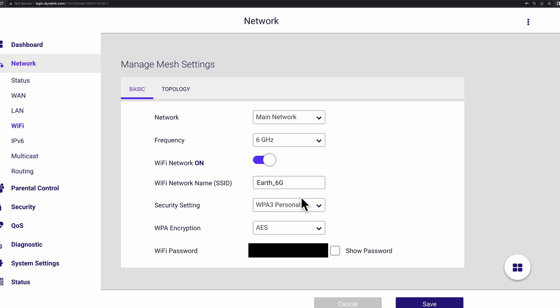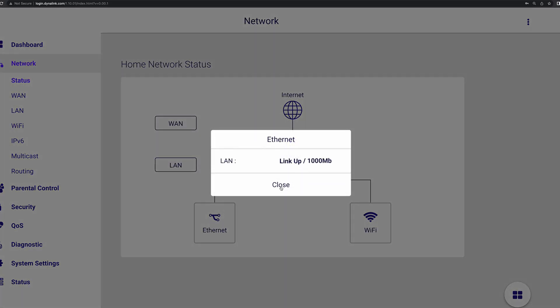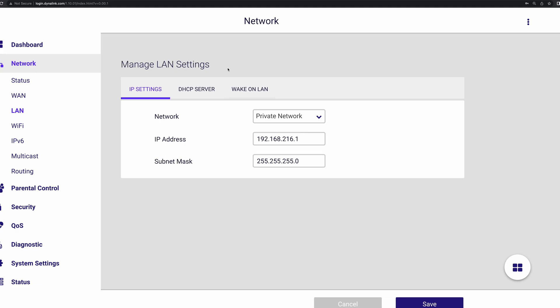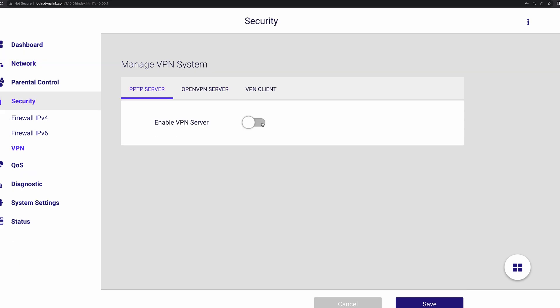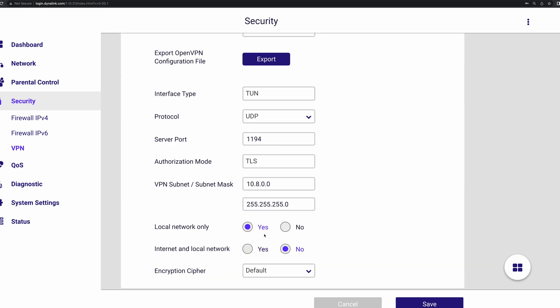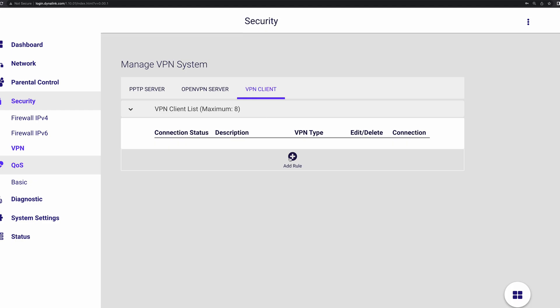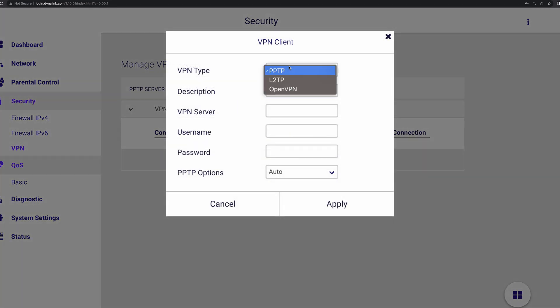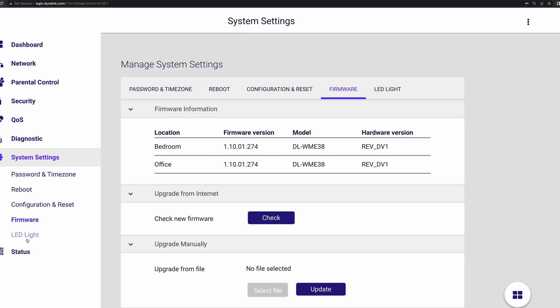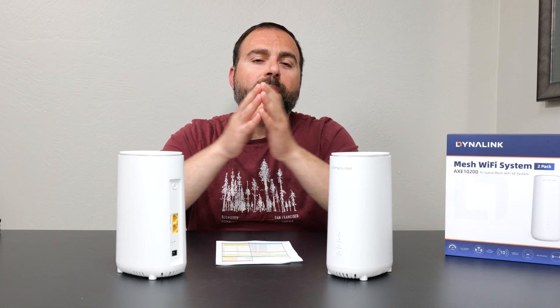The Dynalink app itself has a very clean, simple interface — limited options by design. For more customization, the web interface offers a lot more options, including some VPN options, though not as many as ASUS. Inside the app you get the main essentials: Wi-Fi name, guest Wi-Fi, and an IoT network option. If you have smart home devices like plugs or cameras, you can put them on a separate dedicated IoT Wi-Fi network.